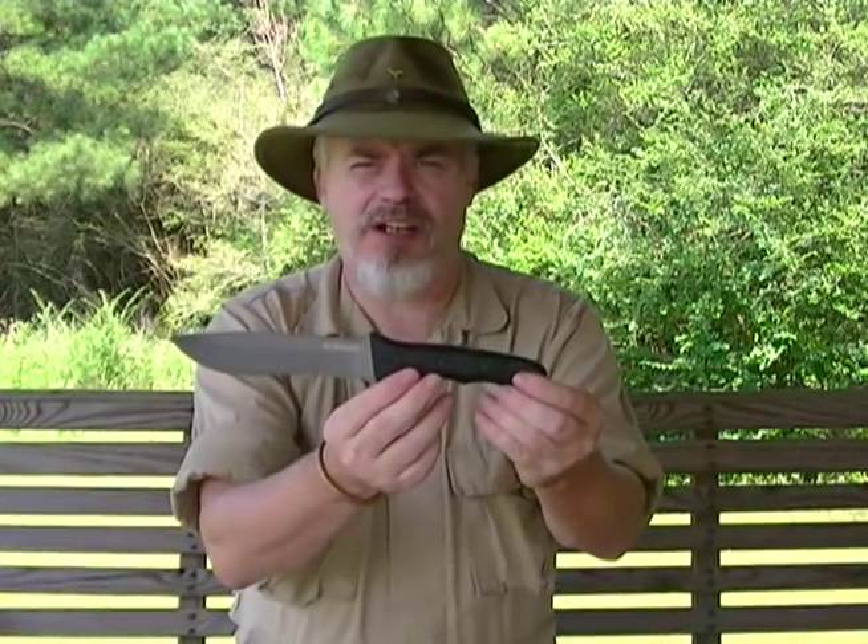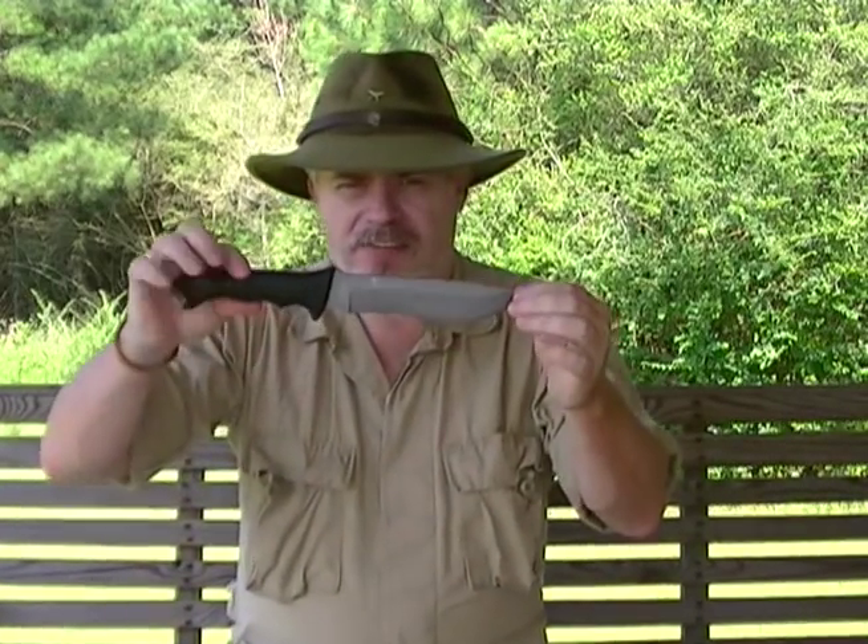This is a Schrade Extreme Survival. It's almost as thick as the Kukri — a full quarter inch thick, if not a little bit more. When you see a knife like this — big, robust handle, thick spine — a thick spine indicates it's designed to do a job where we do not want the knife to flex. It's for batoning, hacking, prying, etc. That's what a big thick blade is for.